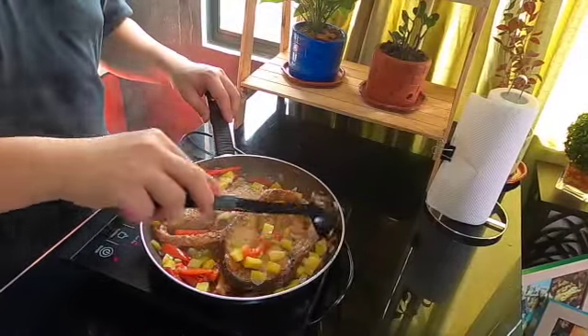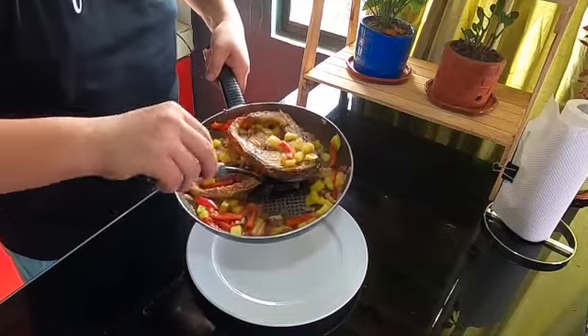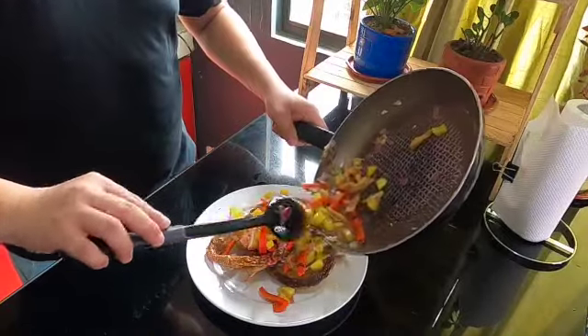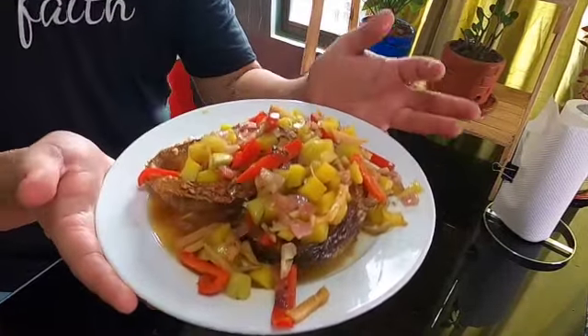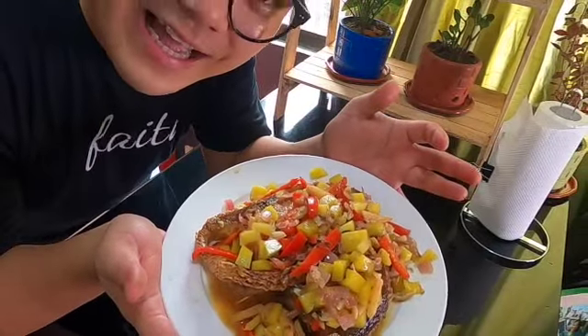So, lilipat na natin ito sa plate. Looks delicious! I believe also that this dish deserves a nice plating — first time ko magpapractice ng plating. And this is our escabeche maya maya with binurong manga. Yay! Subo ka natin! Ang sarap siya! Ang sarap! Ang sarap guys! Grab it!